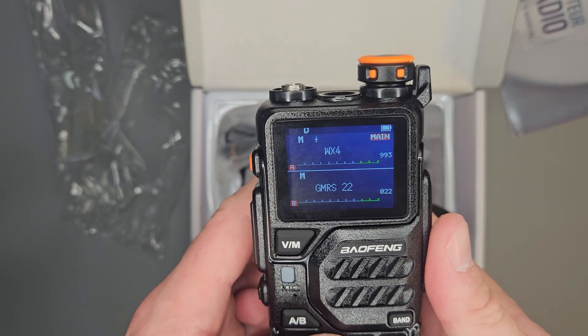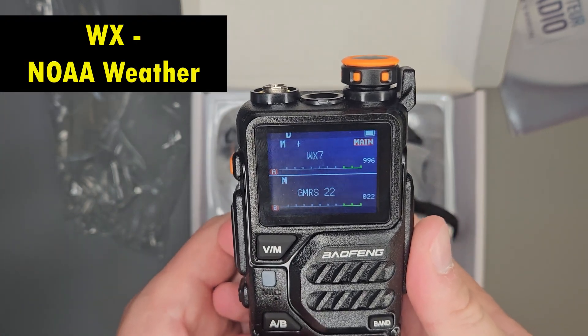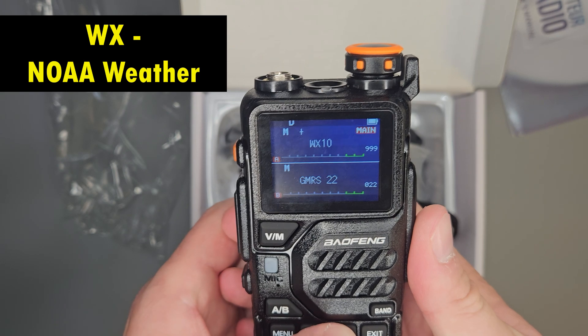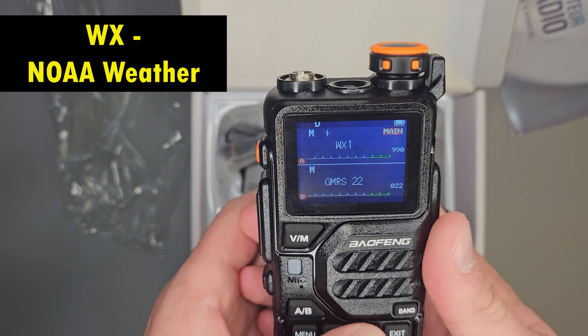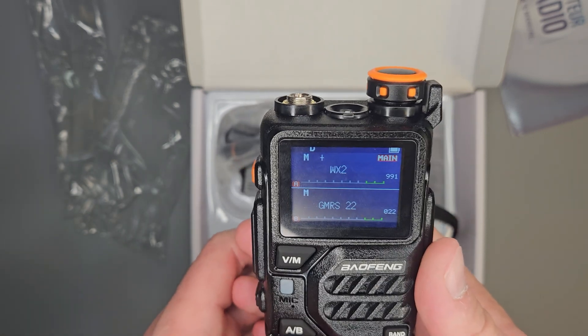When anything is labeled WX, there are always 10 weather channels. You're just going to have to find the one that transmits in your area. You'll hear weather come over the NOAA broadcast, and it's going to be marked WX.